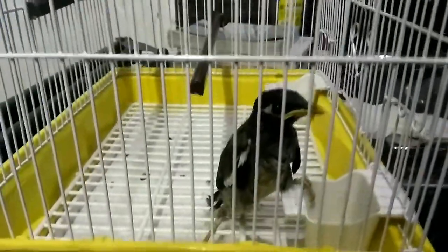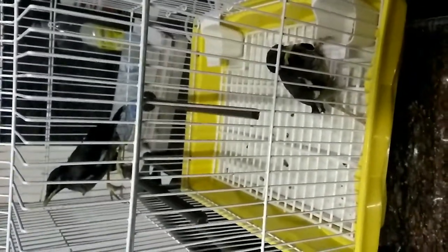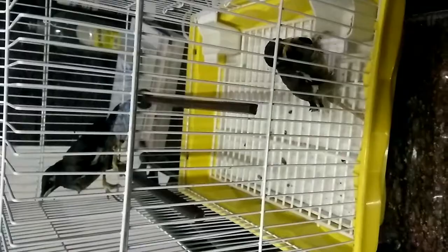We have two guests here — these are the Common Mynas as per Google. In Punjabi we call them 'guitar.' These are babies that I found in the street. I'm confused about what to do with them, but let's hope for the best.